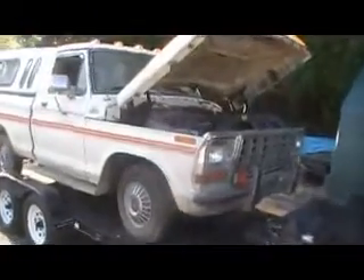1979 Ford F100 with a 302 engine and 3-speed on the column. This is its first start in 5 years — it's gonna be a project for the next little while. This truck has very good sentimental value.